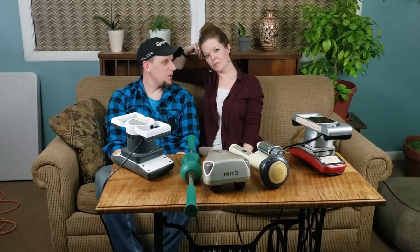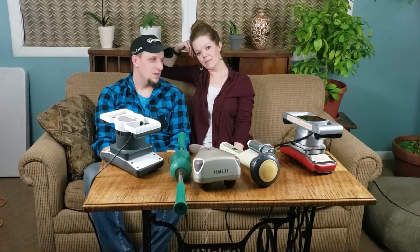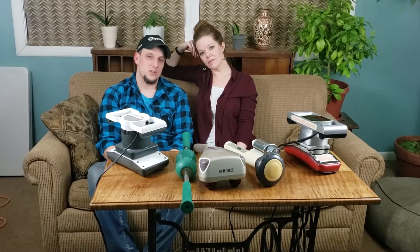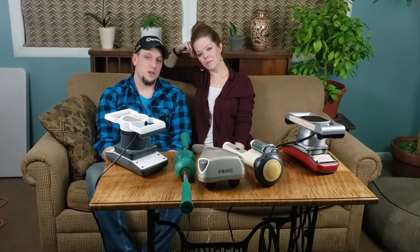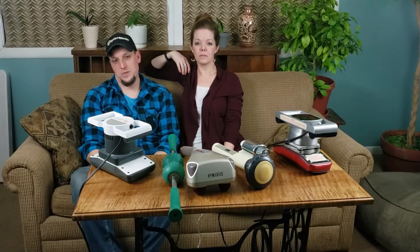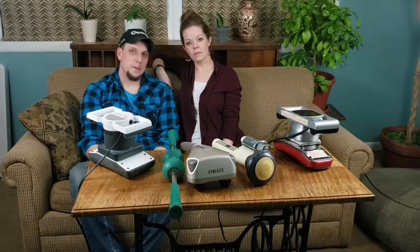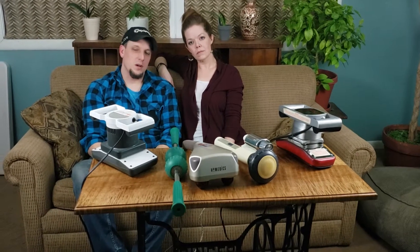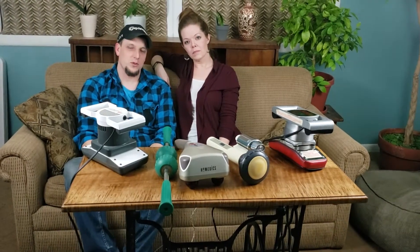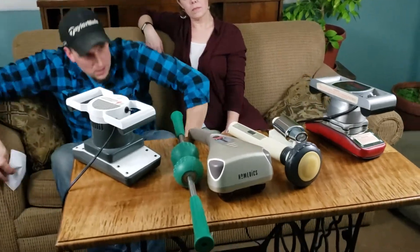Hi everyone, my name is Mike and this is my wife Kendra. We're going to be reviewing some massagers for you today. I am an eBay reseller and these are some of the massagers I've sold over the years. We're going to be reviewing them, giving you the price, their features, and what we think of them — so if you're considering buying this type of massager you have something to go off of before you spend the money.